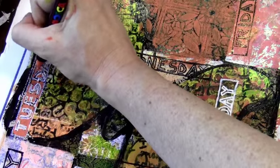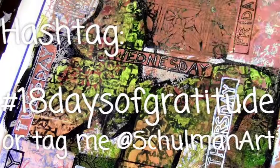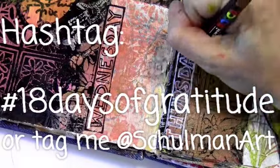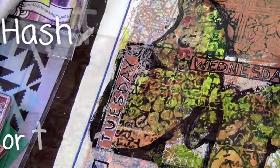If you're going to post pictures on Twitter or Instagram you can use the hashtag 18 days of gratitude and then I'll try to find you and see your work. I hope you have fun doing this — I'd love to see what you've done. Thanks so much for joining me.